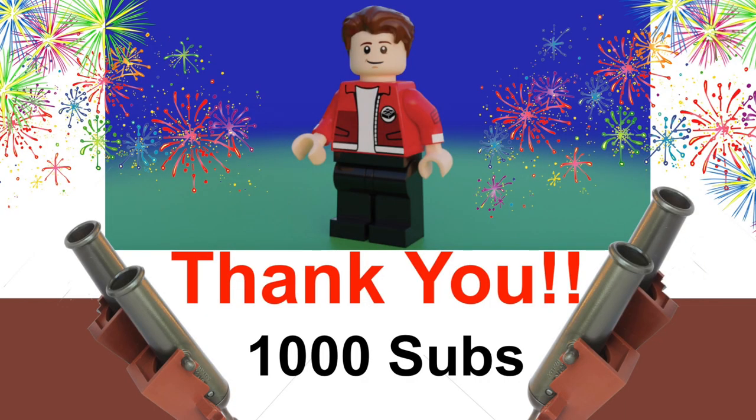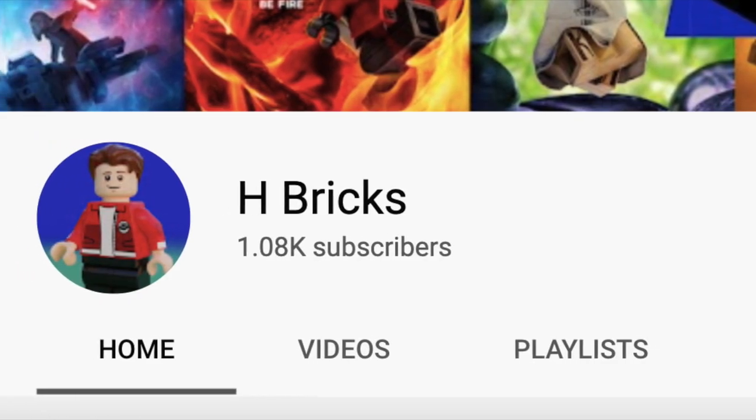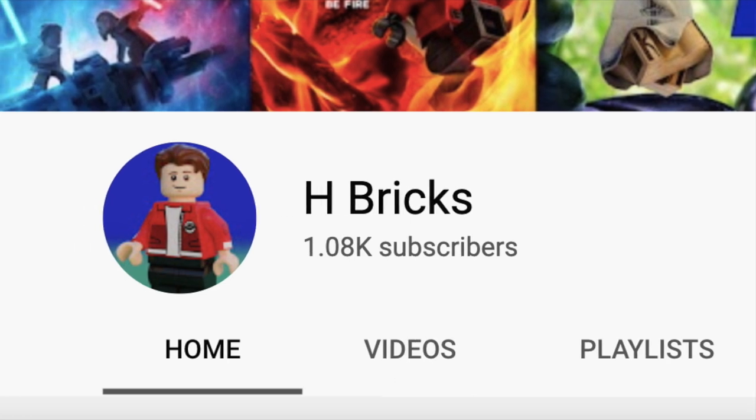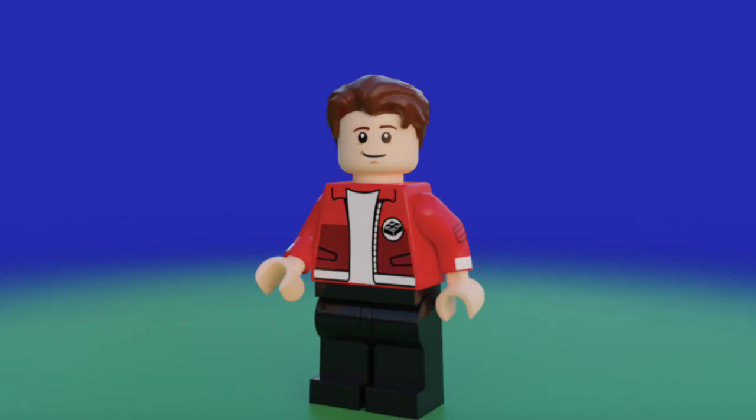So guys, I've reached 1000 subscribers — this is great, thank you guys so much, I really appreciate it. Reaching 1000 subscribers has been my goal for like the past 9 months on YouTube, and I thought now that we've reached 1k, why not change a few things. So that's what I did.